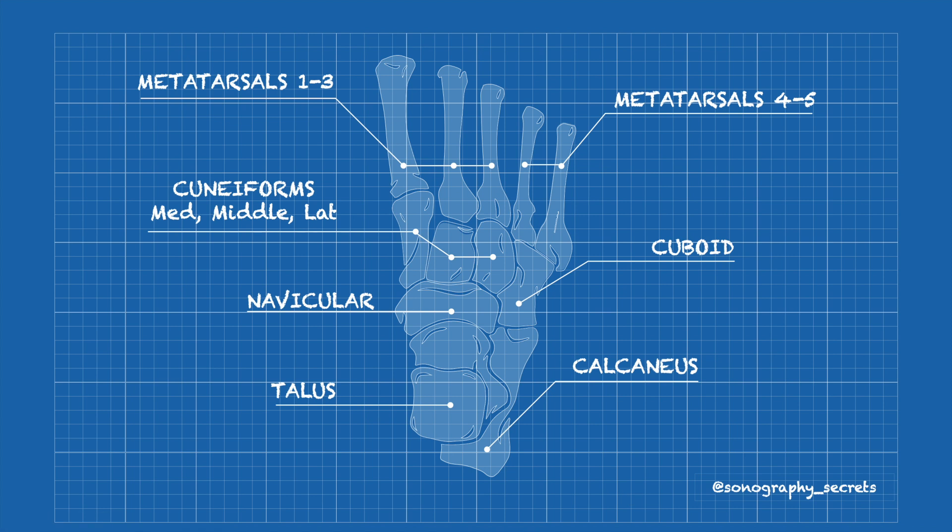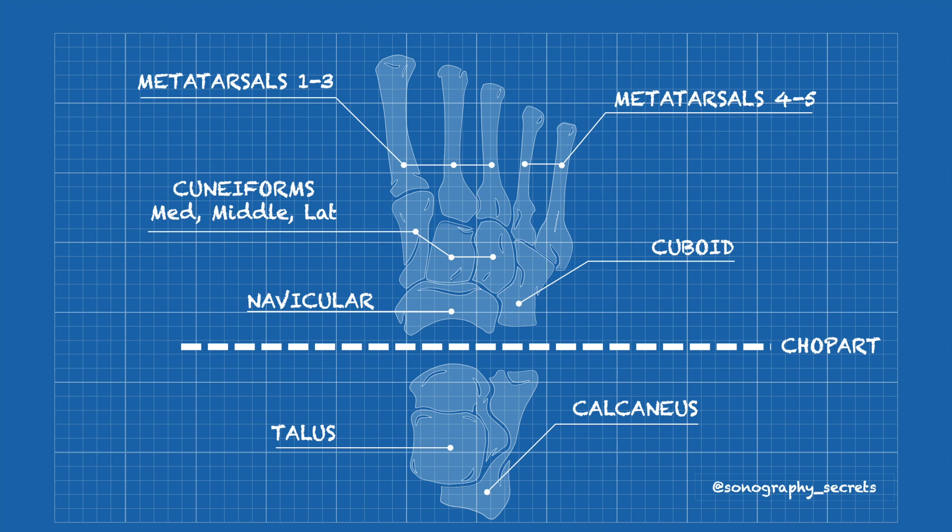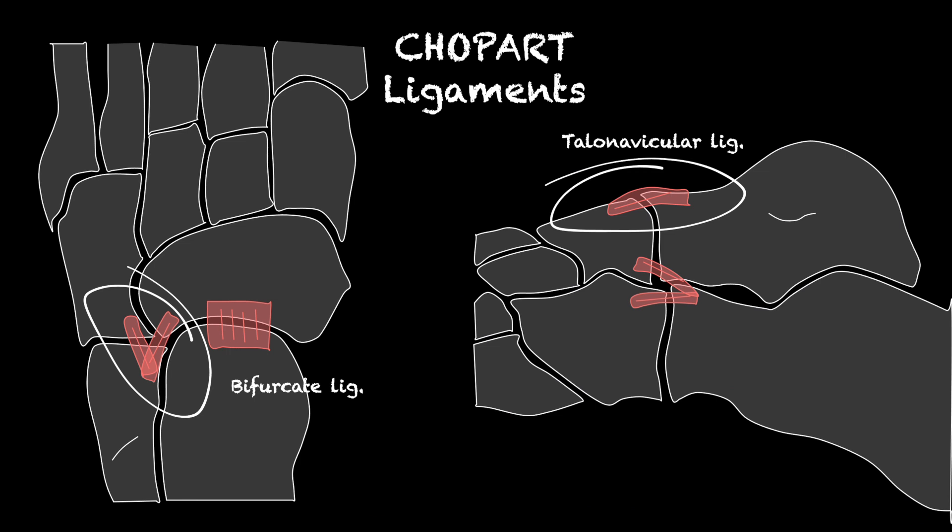The Chopart joint is a crucial part of any ankle joint assessment. An injury to this complex represents a more significant injury than an ATFL tear, but it's often overlooked and missed on ultrasound.